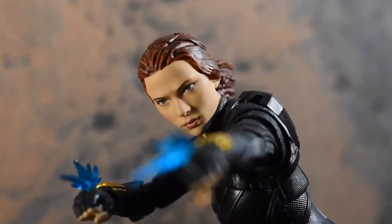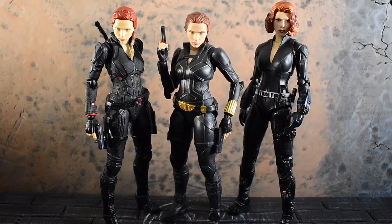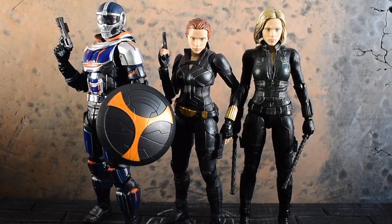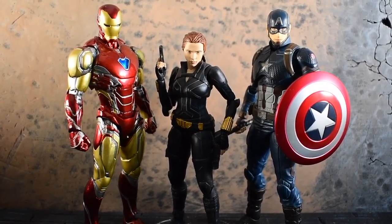Now let's get into comparisons. Here she is compared to the other Black Widows with orange hair. And here she is with Taskmaster and Infinity War Black Widow. And here she is with Iron Man Mark 85 and Endgame Captain America.